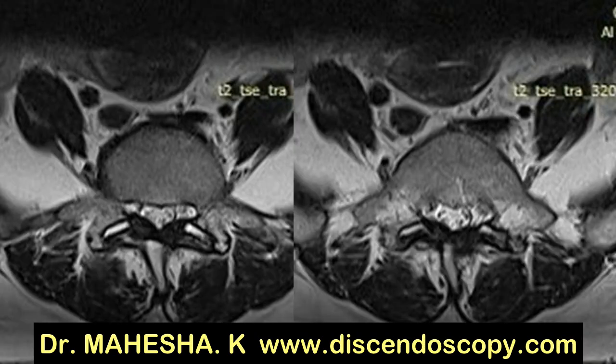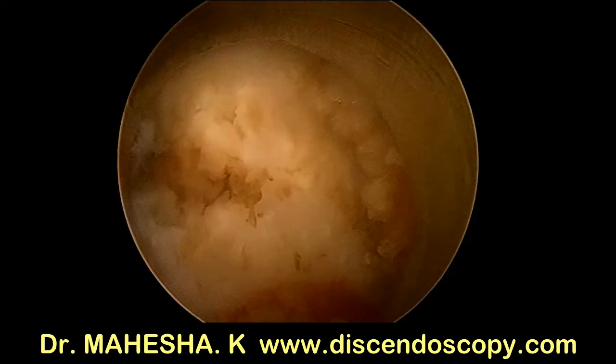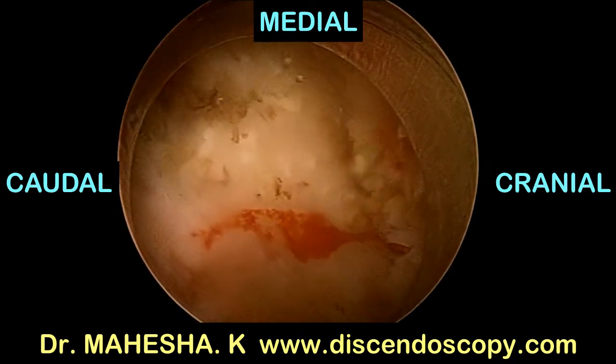This requires only a decompression and not stabilization and fusion. In this case a stenoscope was used. The level is marked, and the lamina, facet joint, and ligamentum flavum are exposed.